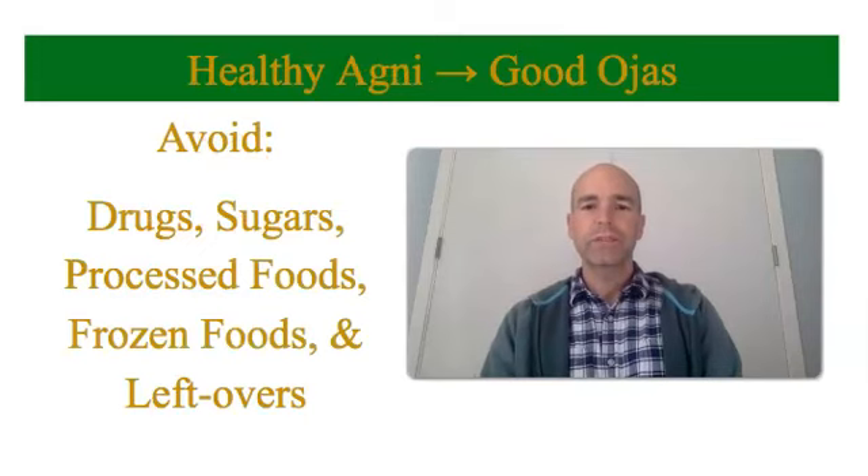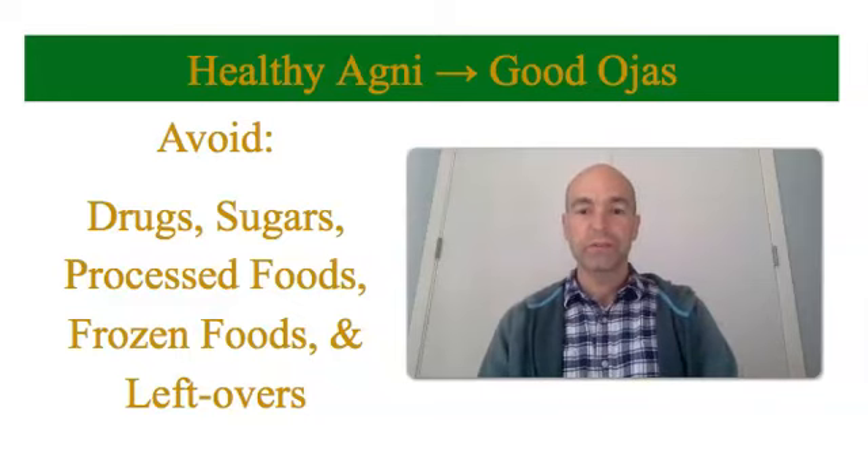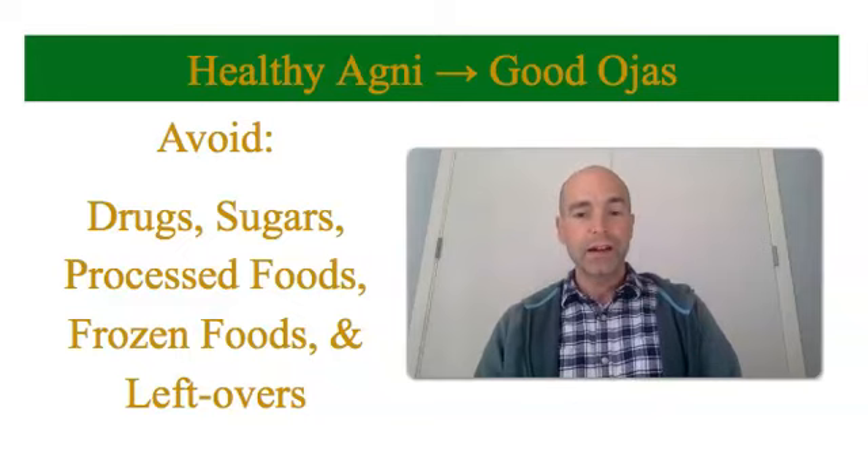In order to have good immunity, you have to have good agni. Agni is your digestifier — your ability to digest food — and it produces good ojas. Ojas is the Ayurvedic word for basically immunity. To keep your agni healthy, your digestifier healthy, you should avoid certain items.